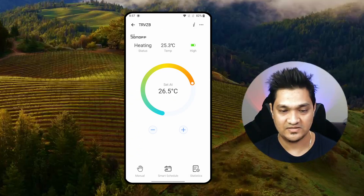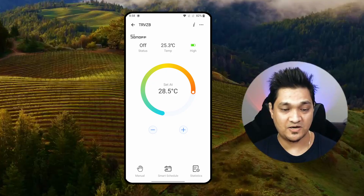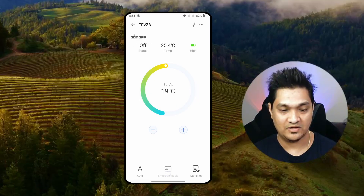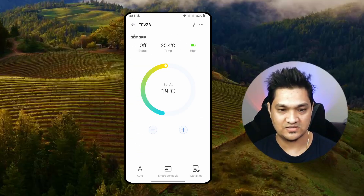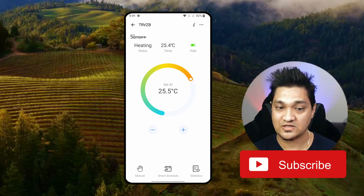You can increase the temperature with the buttons, which will set the values inside the TRV itself. There is a manual and auto mode. In auto mode, it shifts back to the schedule we have set. For example, since it's Saturday and the schedule shows around 19 degrees at 8PM, it moves back to 19 degrees automatically. If I adjust the temperature manually, I'm overriding the schedule and it shifts to manual mode.